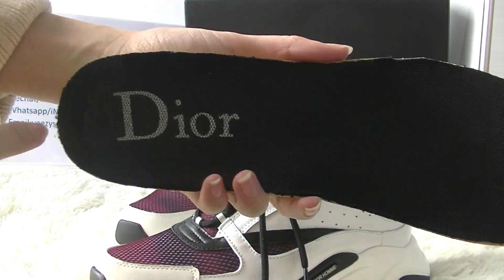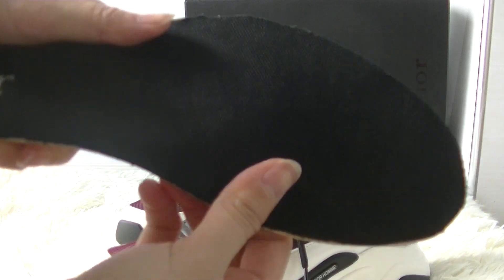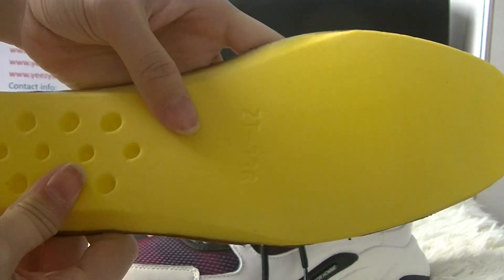The insole looks like this, with a logo on it, and the other side is yellow.